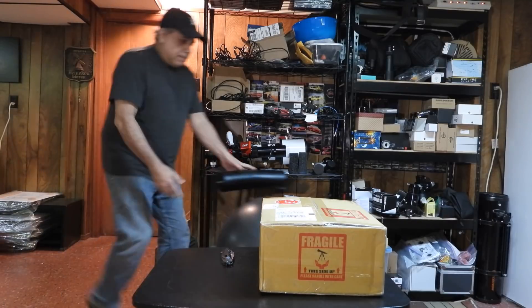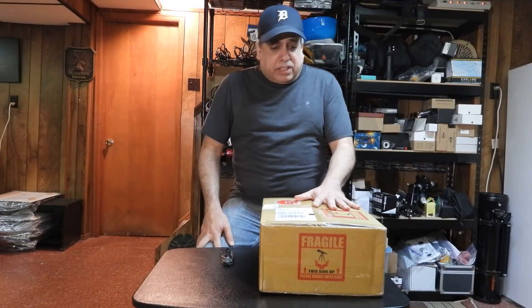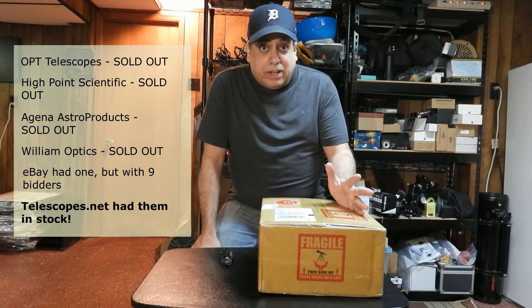I finally bought a wide field telescope. I put a little too much air in this ball chair — it's a bit high up, I should let some air out, but later. So this is the Red Cat 51, and it was sold out everywhere I looked until I got to telescopes.net and they had one.